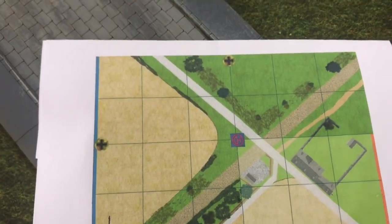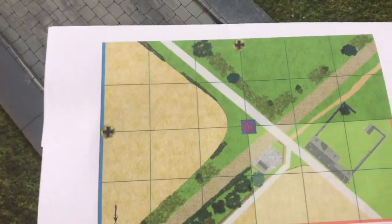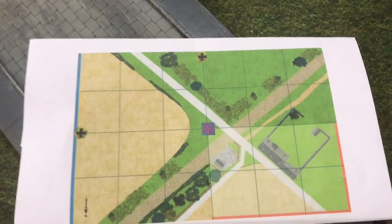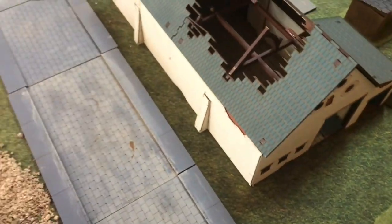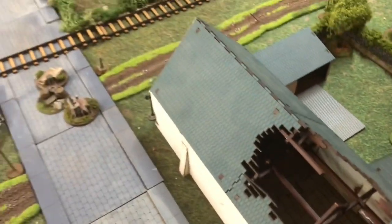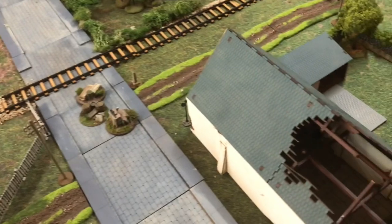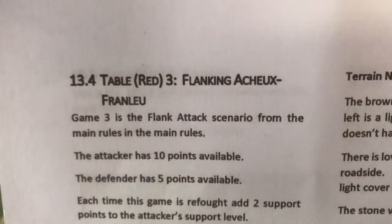First thing I always do is, based on the scenario, I print out the map and grid it in one-foot squares. If the scenario designer has already done that, you're a legend, because it makes setting up the table so much easier. The map I'm making currently is for the game Rowan and I will be playing next Tuesday — it's from the Abbeville Pint Size campaign, table Red Three, which is the flanking action at Achon-Franlau.